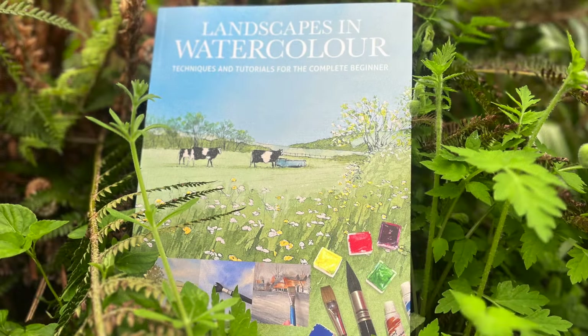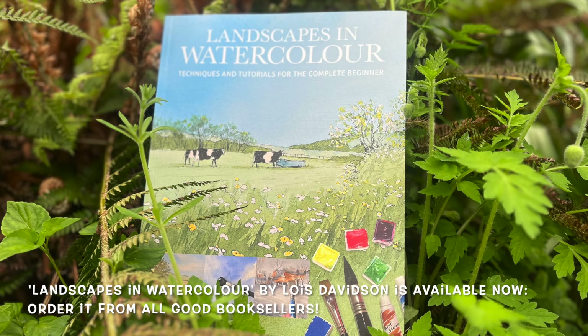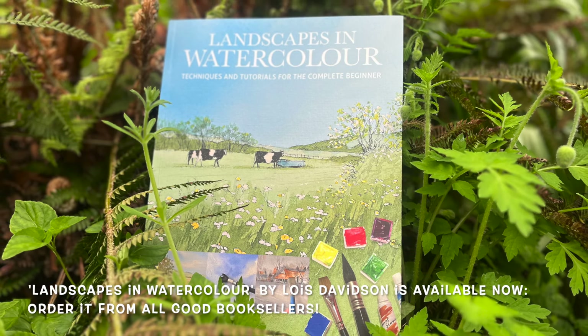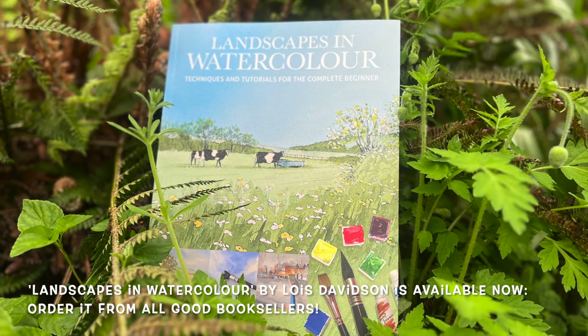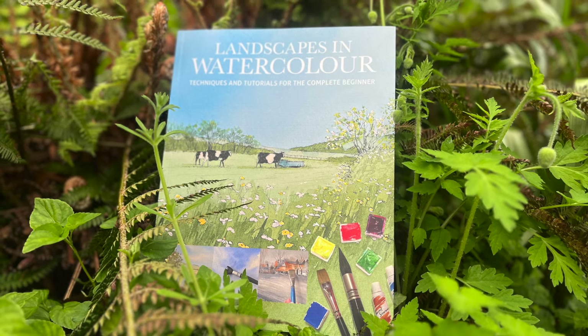A very quick reminder that Lois Davidson's fantastic art book, Landscapes in Watercolour: Techniques and Tutorials for the Complete Beginner, is available now to order from all booksellers. Now back to the video.